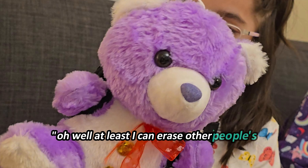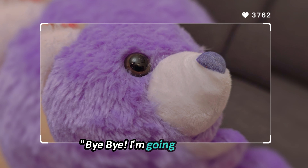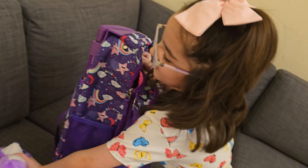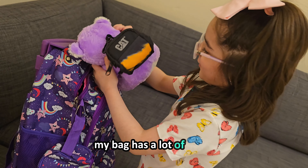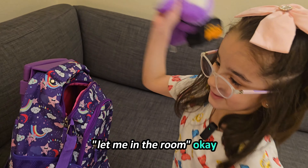Oh well, at least I can erase other people's... I'm going to school! Okay then I will put you in my bag. I don't like tight spaces. My bag has a lot of space — you check. No, no, no! My bag has a lot of space. Let me fit it in here.